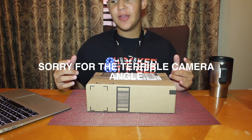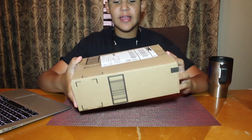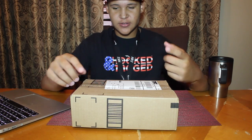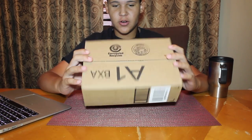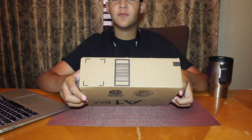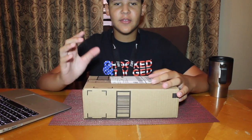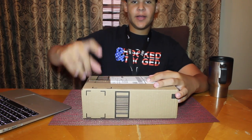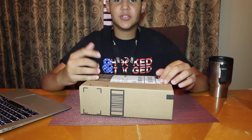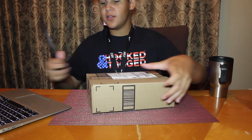Welcome back to another video guys, it's Seff TV here. Today we have the Casking Royale Legend, and this is a baitcaster. I picked this up off Amazon for around 40 bucks — it retails for around 65 according to Amazon. The Amazon link will be down in the description if you guys are interested in this reel. Let's just get straight into this.